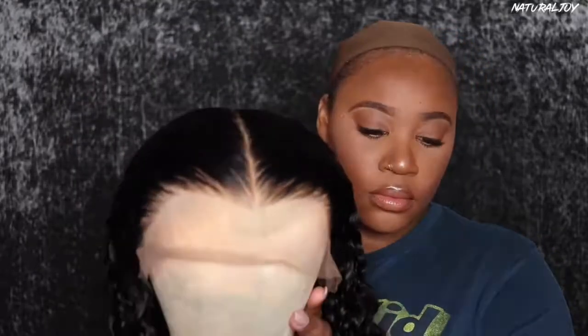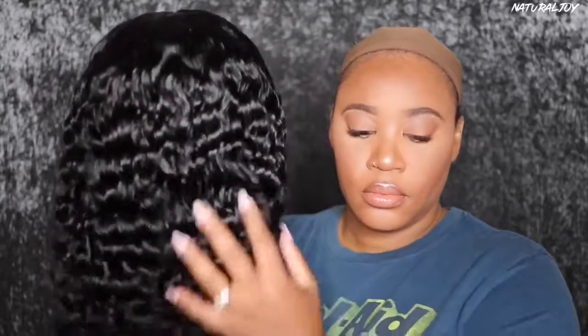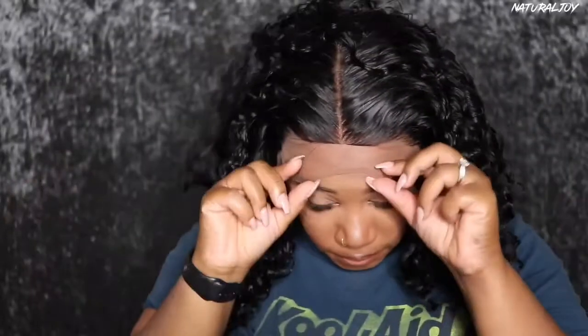I washed the unit using my Aussie Moist shampoo and conditioner and then this is what it is looking like on the mannequin head. It looks really good and I decided to place it in a middle part just to kind of keep it very simple because I really wanted to show off the hairline. Now I'm just going to work on putting the unit on.